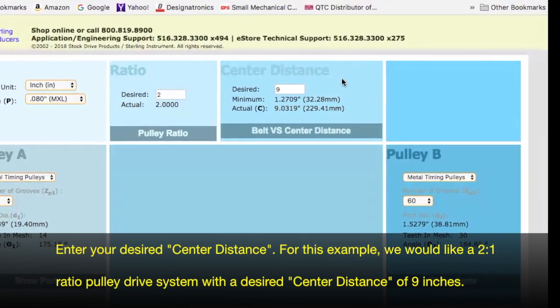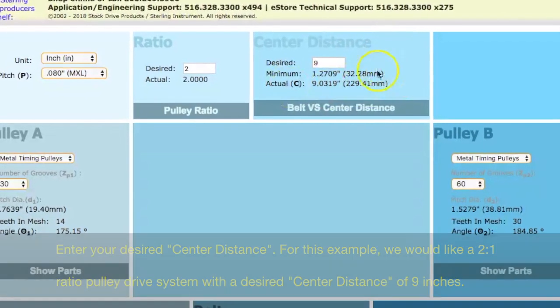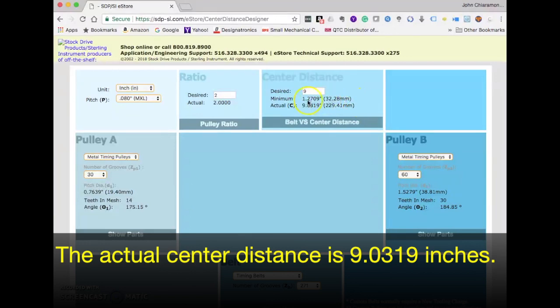For this example, we would like a 2-to-1 ratio pulley drive system with a desired center distance of 9 inches. The actual center distance is 9.0319 inches.